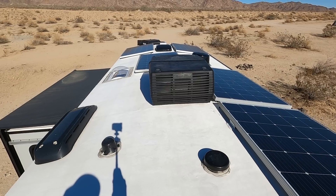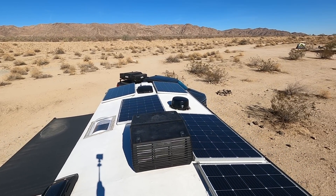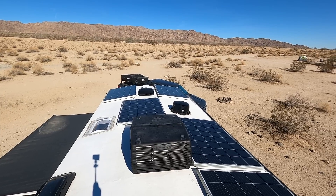Welcome to today's video. We are now officially done with the third part of our big electrical system on our new travel trailer. Today we are going to do a quick walkthrough of all three steps, and then Chris is going to go through some of the big appliances that we can now use while boondocking.